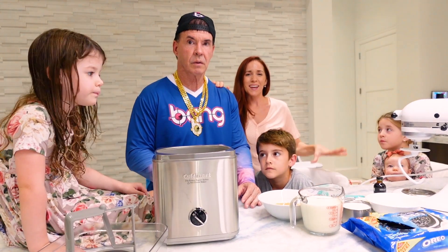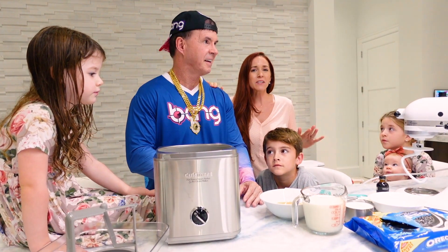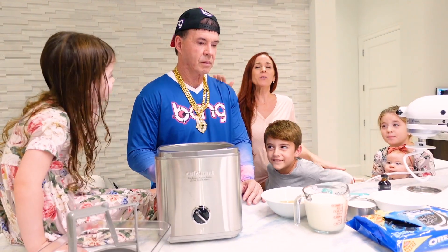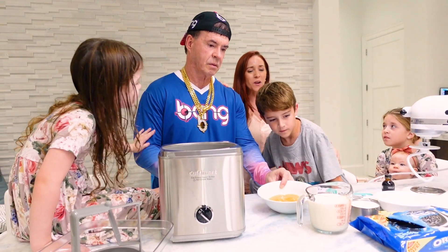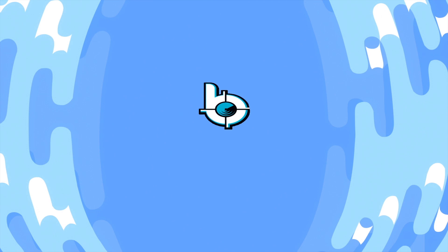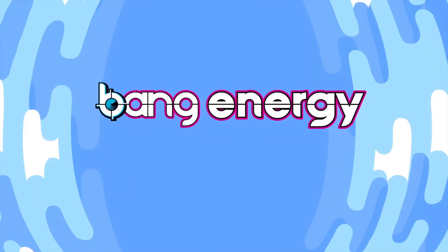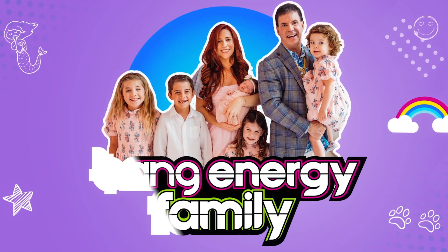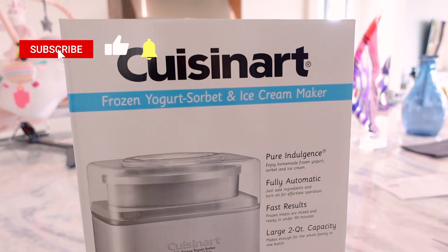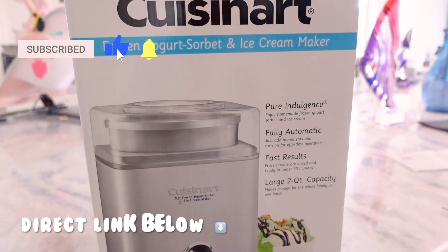We are making a late-night snack — our favorite treat in this house is ice cream. But we don't like sugar in this house, so we are making a healthy, high-protein ice cream. We are using our Cuisinart ice cream maker, which we got on Amazon.